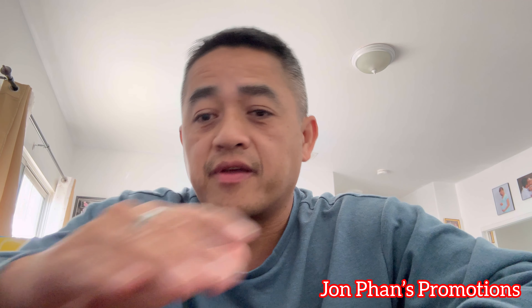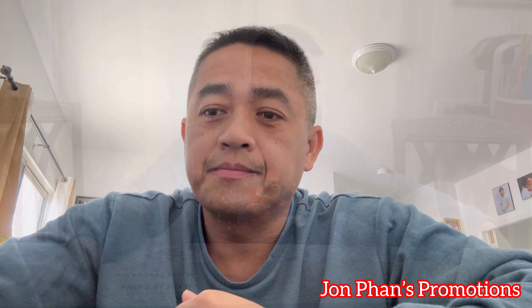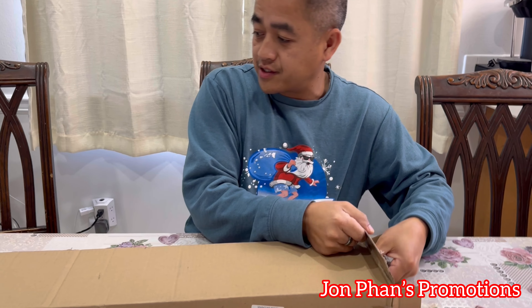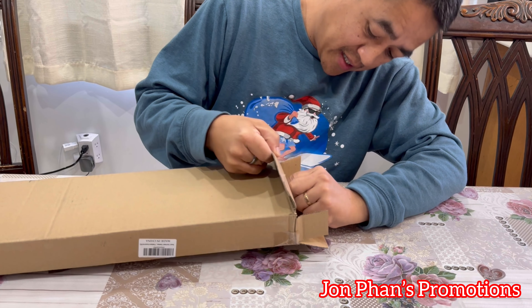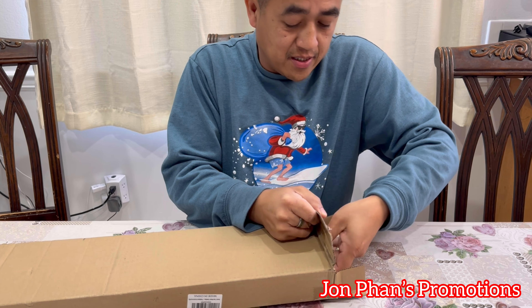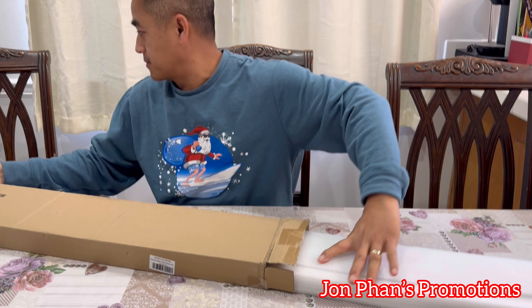Stand out, be different. Welcome back to the channel. In this video I'm going to transform the look of my 2023 Model Y dashboard from just the generic OEM color into a whole new different color, which is carbon fiber. This will take less than 30 minutes to install. Stay tuned — right now we're going to do the unboxing of the Model Y dash cover.